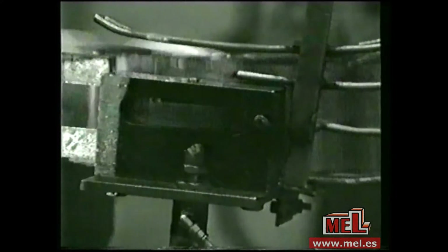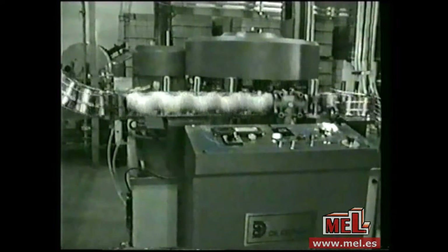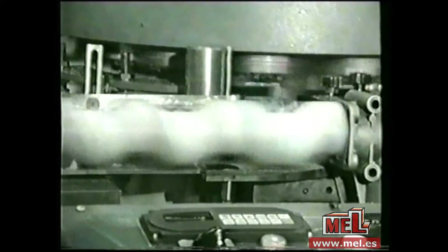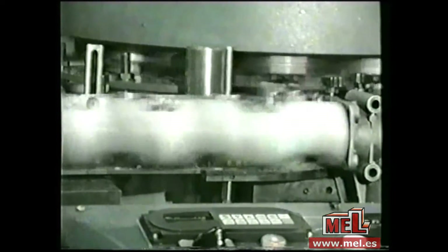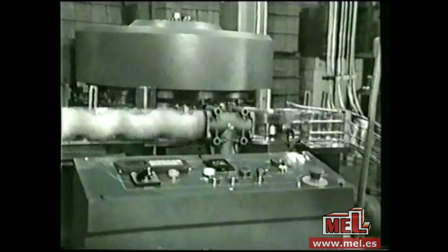This module was sold singly to a customer who wanted to improve just his flanging operation. The traditional machines he had purchased just two years previously were to be written off. The customer purchased the Domino system because we could offer an independent module.